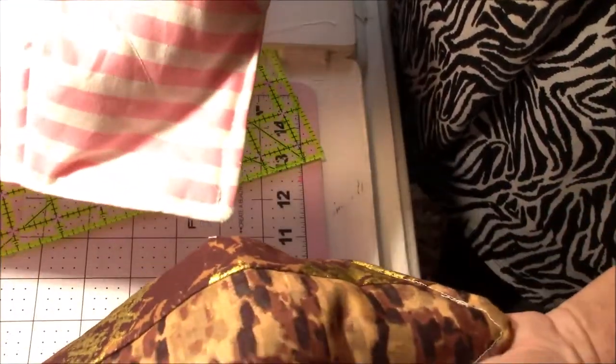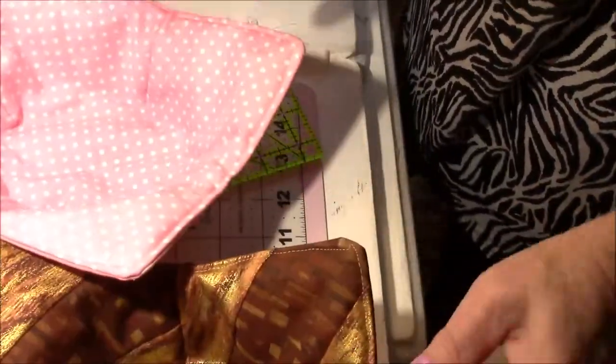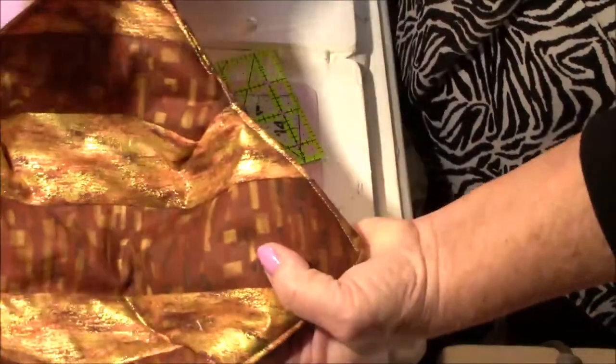Such a perfect Valentine gift with some candy — maybe I'll put the candy in these. All right, so there you go.